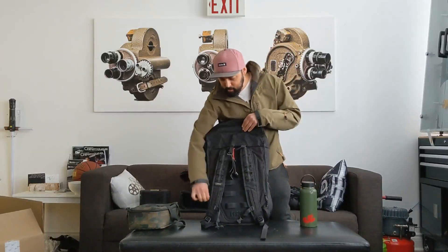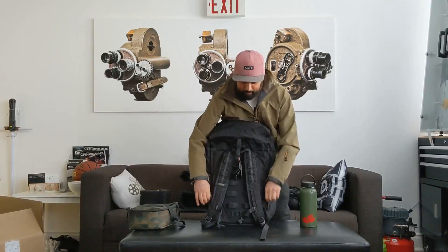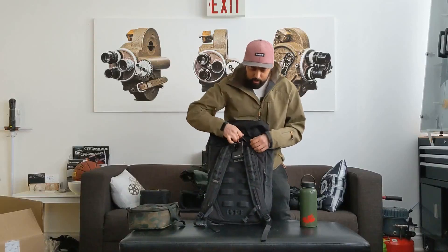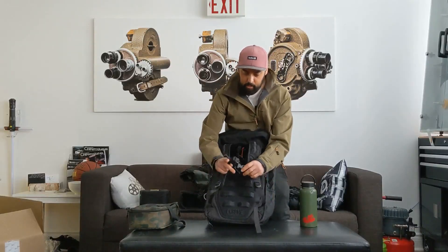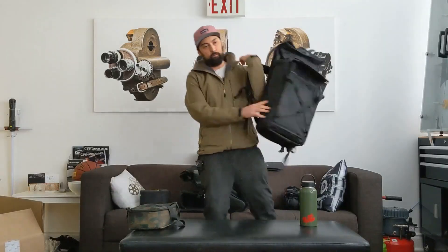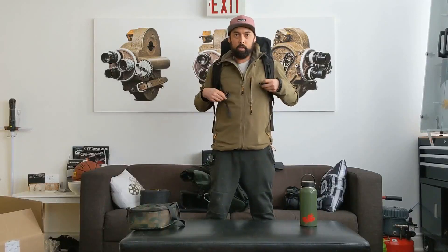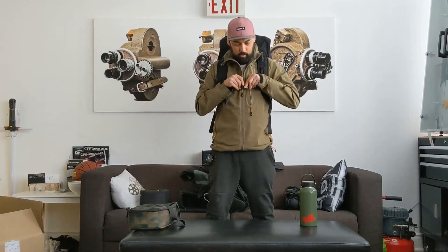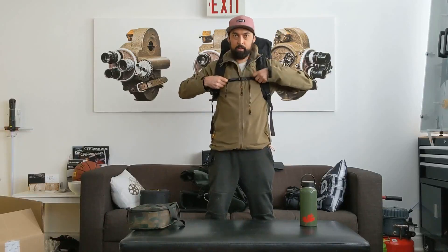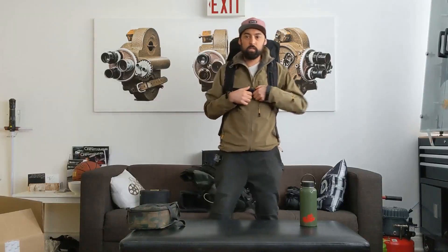These two pockets on the side are wicked for just putting little things inside — I love those. The backpack is super comfortable, straps are super comfortable, really well designed. There's a clip here — it's not the seatbelt clip the other one had. It's a very light bag, which is awesome — not a lot of weight to it. The clips move up and down depending on how you like to wear it. No strap around the bottom, but just having this one is all I really need.